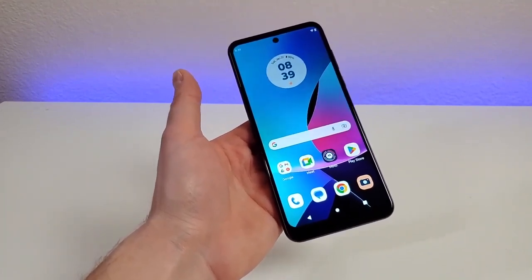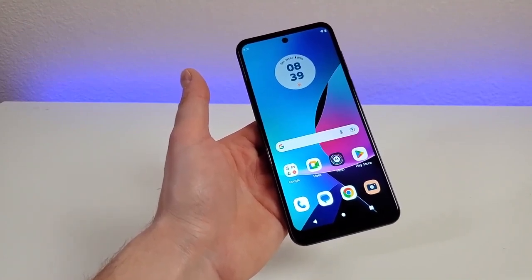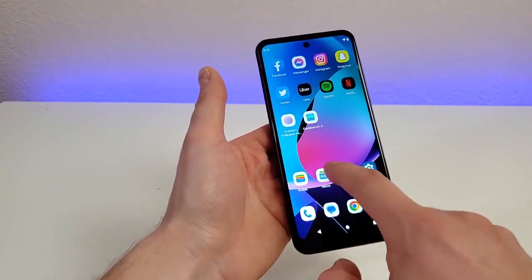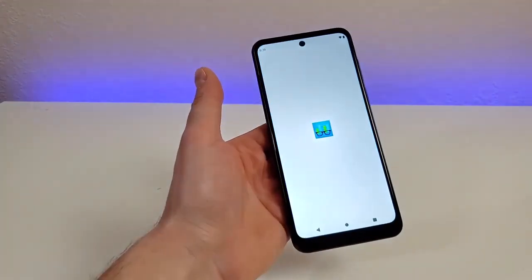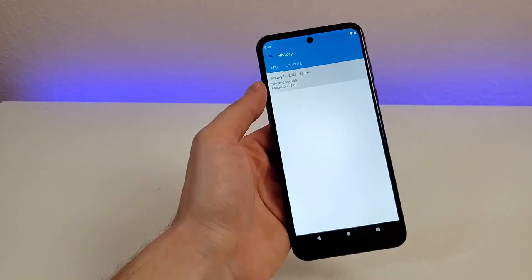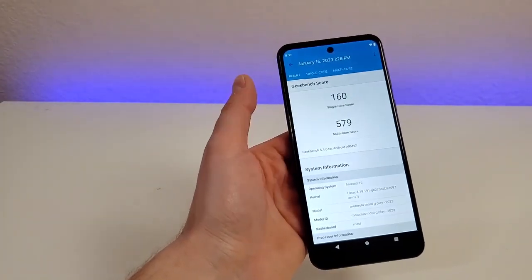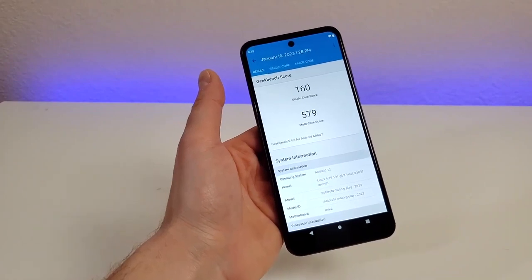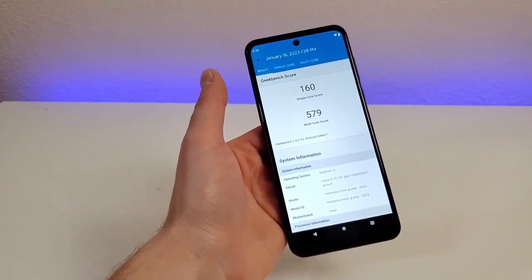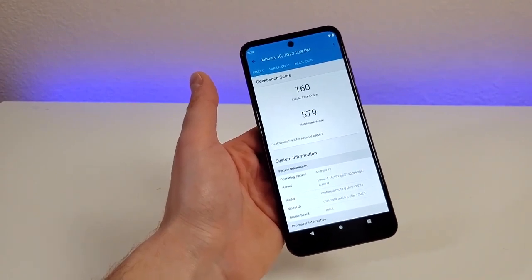Gaming performance is, unsurprisingly, limited. The phone averaged 5.1 and 1.5 frames per second in the GFXBench Aztec on-screen and off-screen 1440p tests. If you want to play graphically advanced games like Genshin Impact, you'll need to spend a little more money on a mid-range phone. Aside from the numbers, you can feel the phone's slowness when launching apps and using it throughout the day.